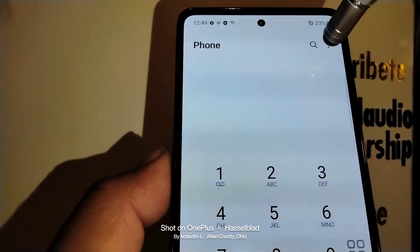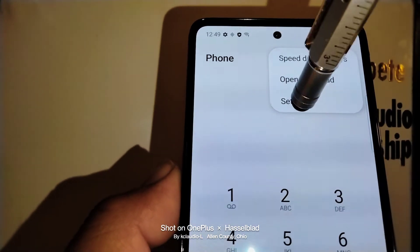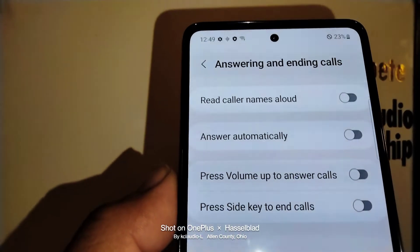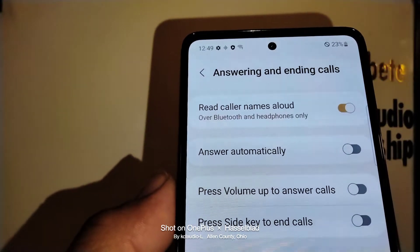Open the upper right corner of the screen, touch those three dots, hit settings, then touch 'Answering and ending calls.'